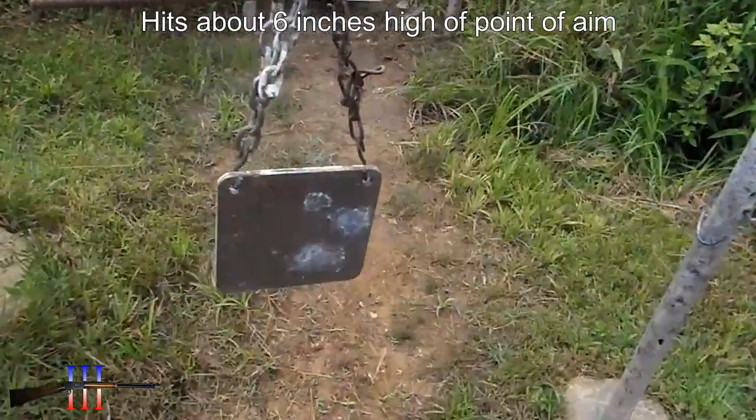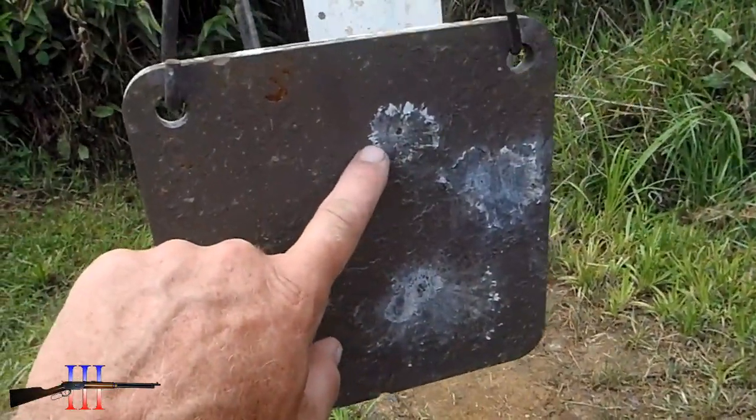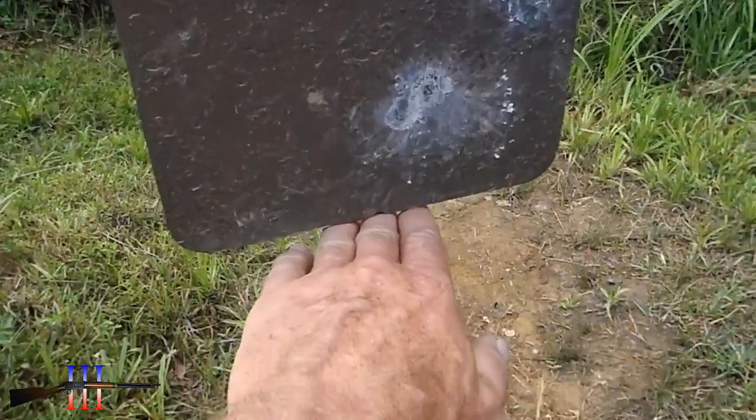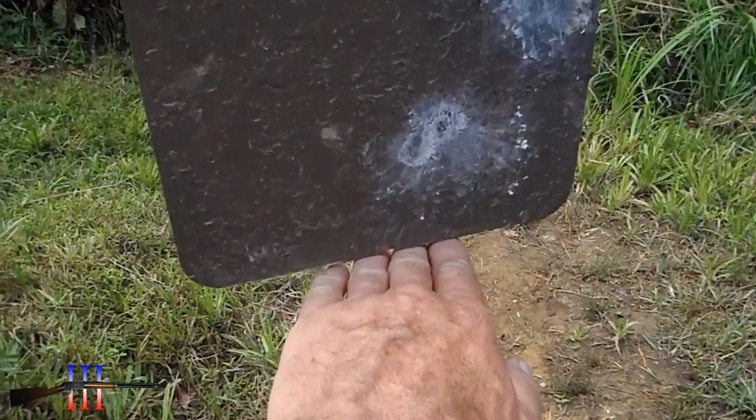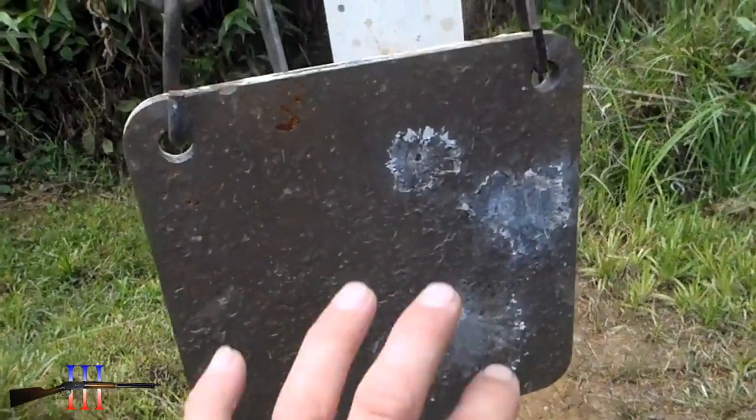I was using a 6 o'clock hold. Hit right there. I was holding a 6 o'clock so I could be more precise and also so I could hit this target. Hopefully.